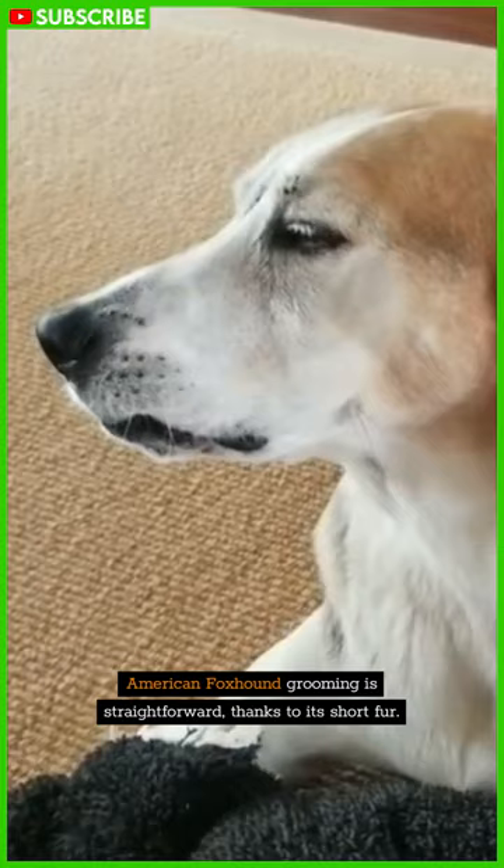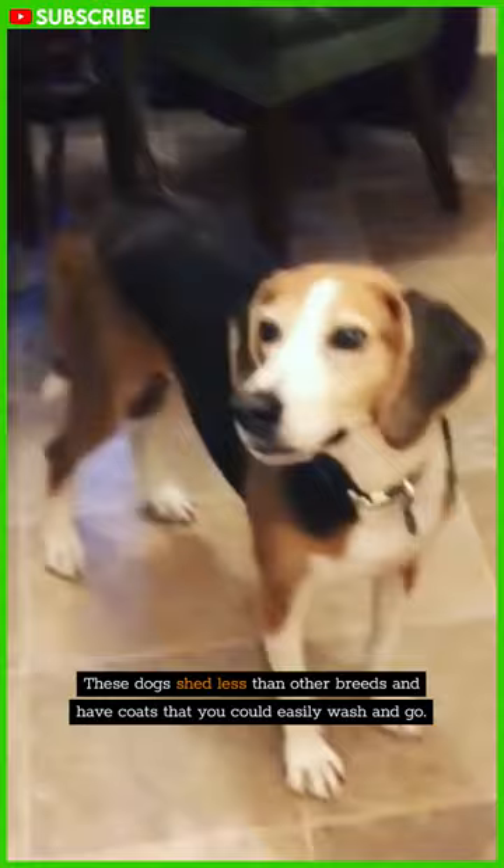Training a Foxhound cannot be accomplished in a few weeks or within a month. It involves regular and continuous effort on your part. American Foxhound grooming is straightforward thanks to its short fur. These dogs shed less than other breeds and have coats that you could easily wash and go.